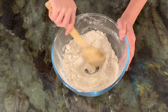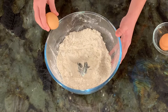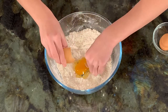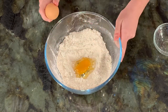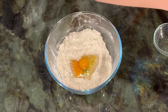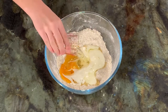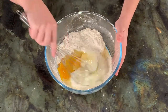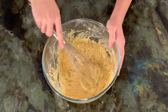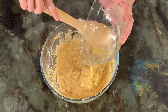Make a well and crack the eggs into the well. Add buttermilk and oil and gently whisk until all the ingredients are combined. Add the mashed bananas and mix with a spoon.